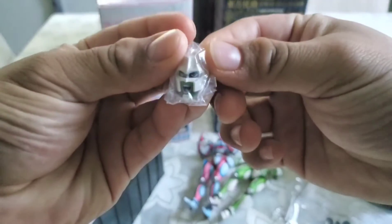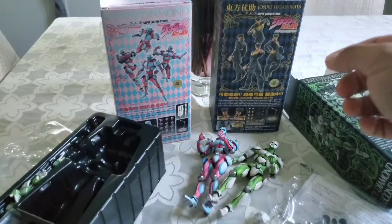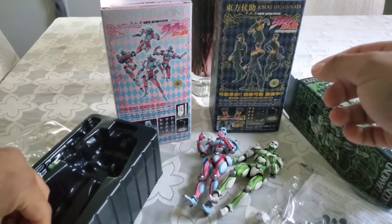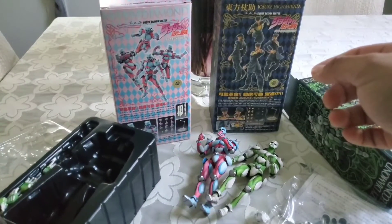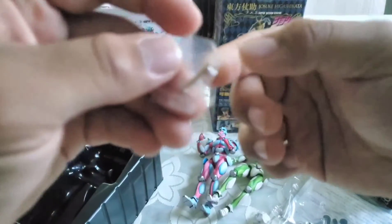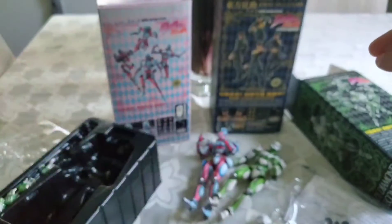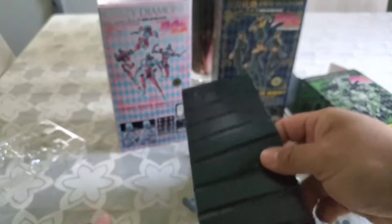There's an extra head — screaming and stuff. Got another hand over here, got the bullet. It's a little small I guess — that's what she said. These hands though.